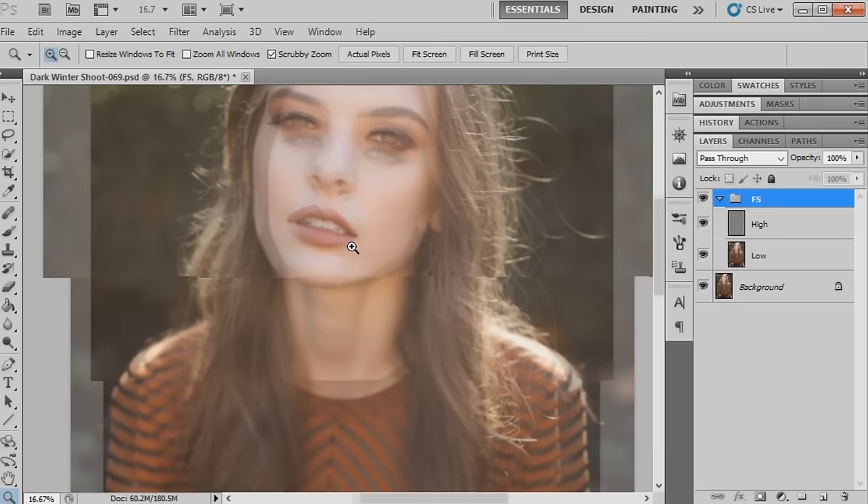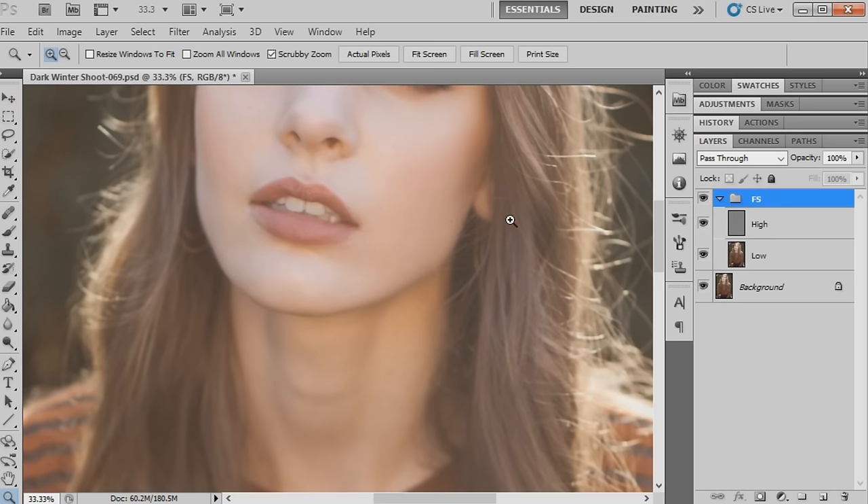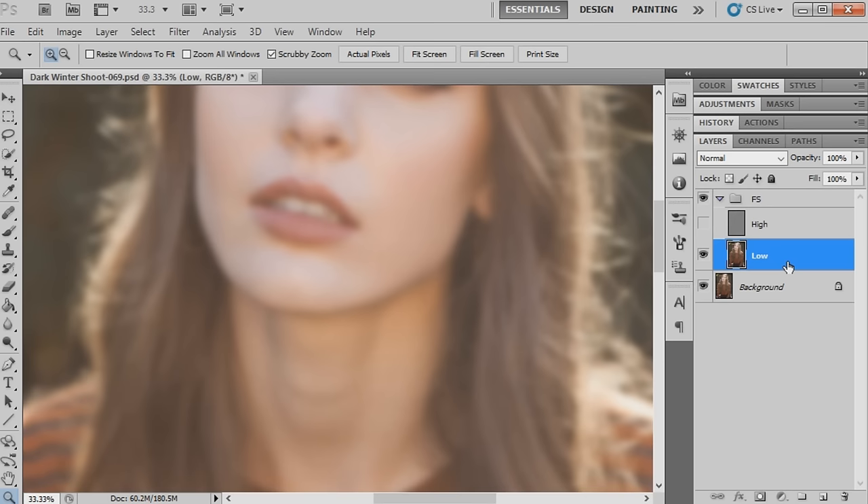Emma the model has absolutely stunning skin - it's quite flawless, so there's not a lot we're going to have to do. We'll work very slightly on the low layer first. I'll just hide the texture layer to begin with, then click on the low layer and the healing brush tool. We're going to start selecting by holding down Alt on the keyboard and moving over the parts that are a little bit uneven in the skin tone.